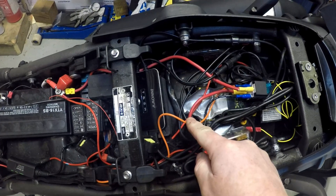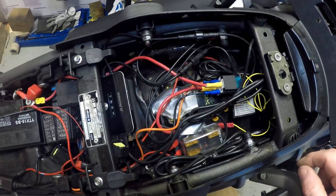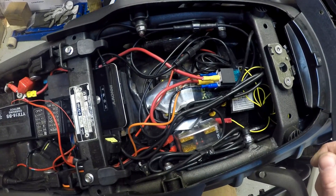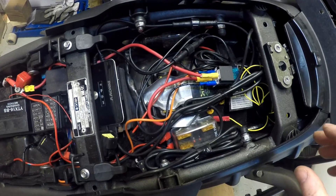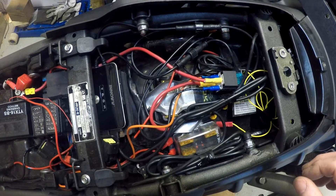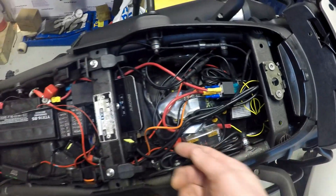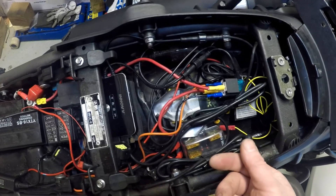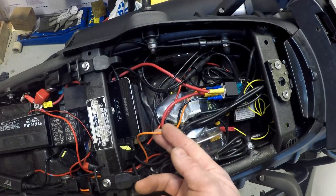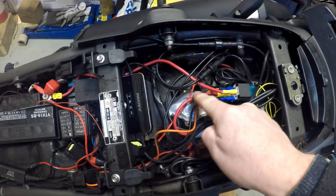The power which switches the relay on and off comes from an ignition live source - in my case I've used the horn. Some people have used the lighting circuit, but I didn't want to splice into any wires. I wanted to make it simple and removable at a later date, so I used a simple piggyback spare connector. When the ignition is on, the horn is made live, and this wire comes here and switches the relay, which switches the power to the fuse box.